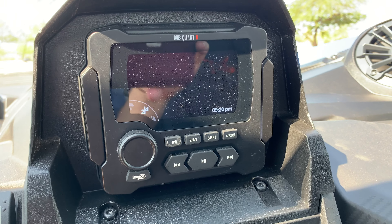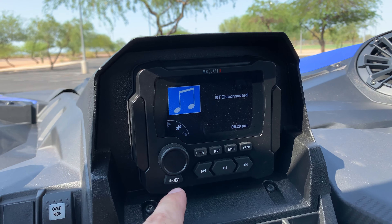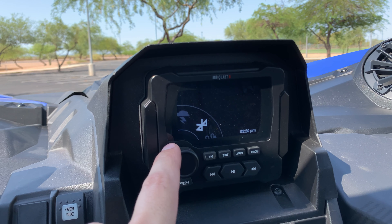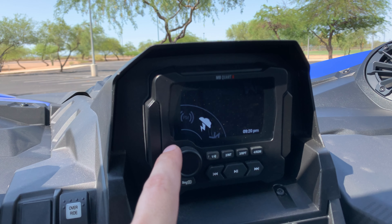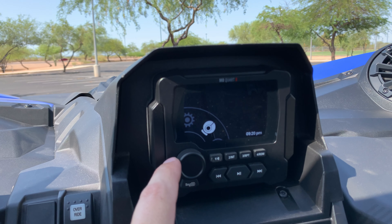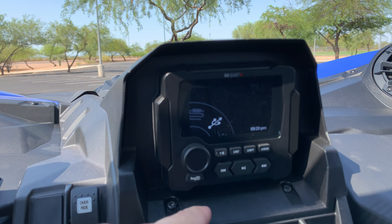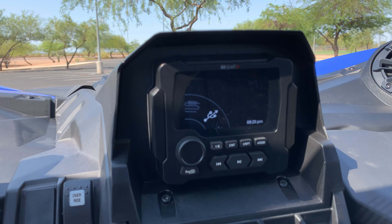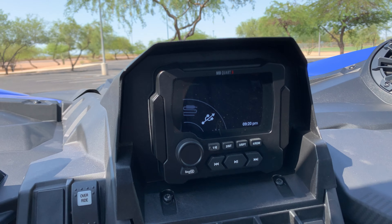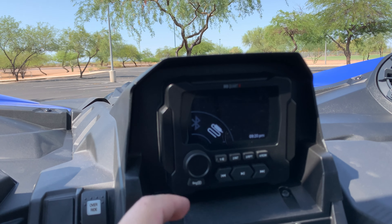For party music, you'd probably want to look at an audio roof or a Rockford Fosgate system — something with more speakers that face out — because these dash speakers are meant to face in at the driver and passenger. And it sounds great when you're driving 50 miles an hour. No problem hearing. There's also a bass knob right here so you can adjust how much bass is coming through separately.